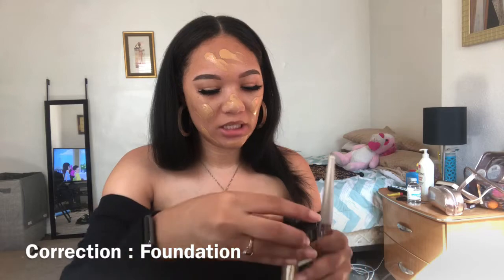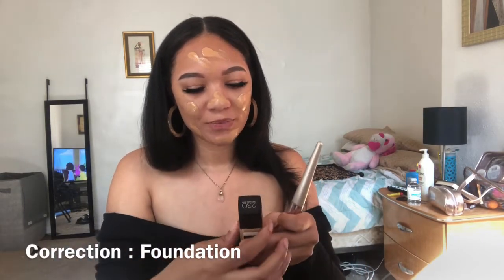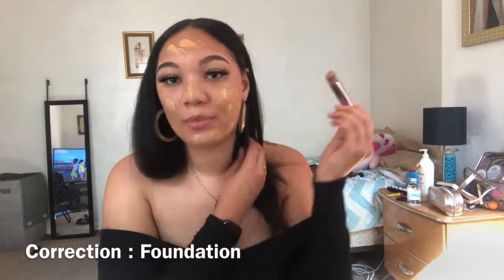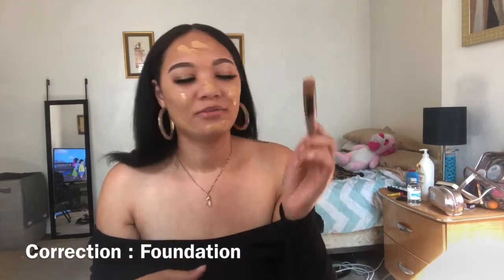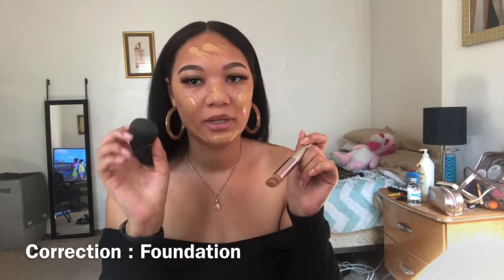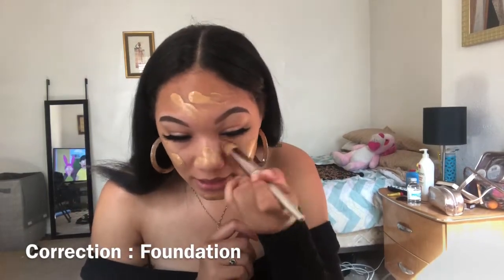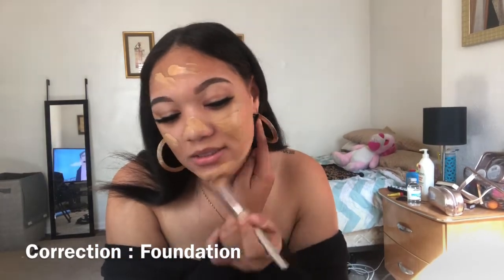So I went in with the Maybelline Dewy Plus Smooth Concealer from Fit Me — their Fit Me Collection in 230 Natural Buff. That's just what I use. I'm gonna go in with the foundation brush first, but then I'm gonna clean it up with the Beauty Blender. I love the Beauty Blender better. I'm just gonna go in with this — I have a mirror down here, so it might look weird to you guys.